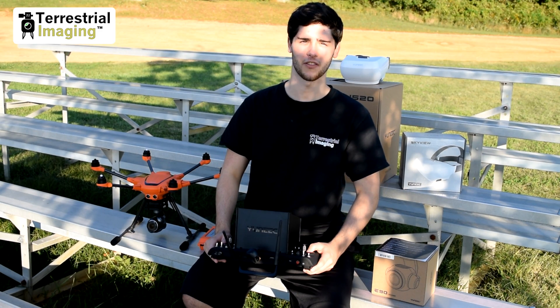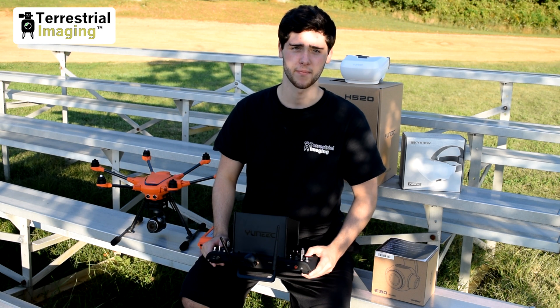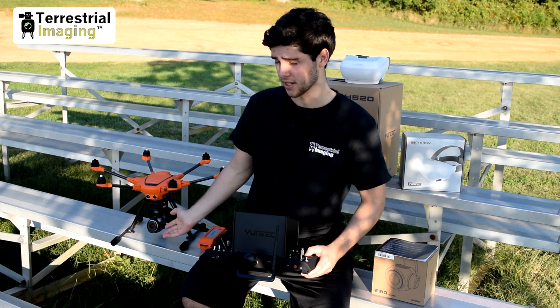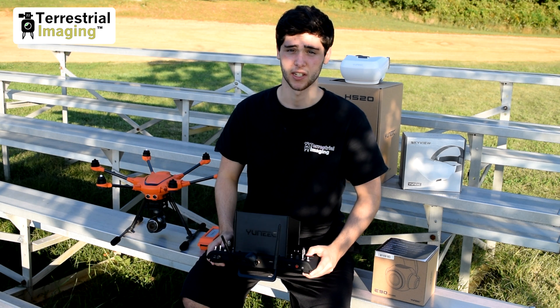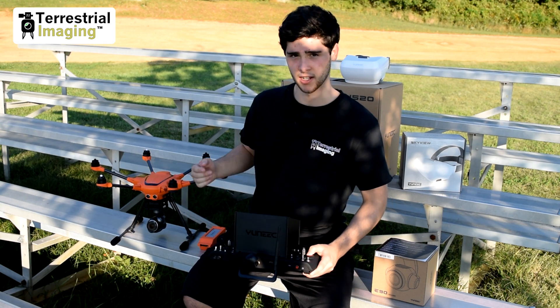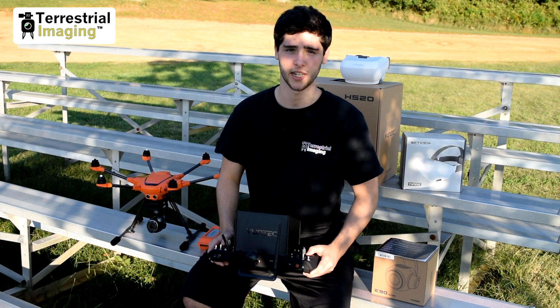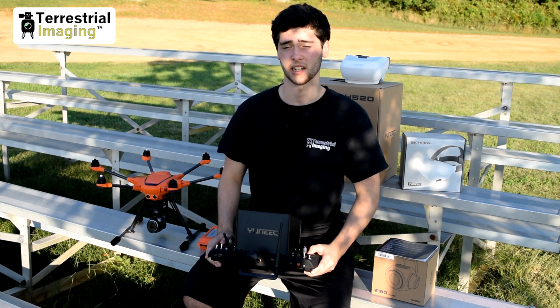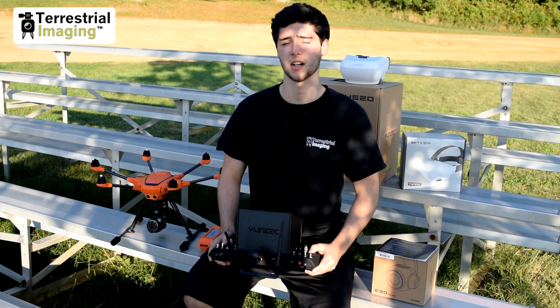One last thing I want to share — if you're not familiar with Yuneec or their Typhoon H480, the cameras on these actually rotate endlessly, full 360 degrees. It's one of the only drones on the market that does that. The legs retract and you can rotate the camera so you can get really all the shots that you need. So after giving you a brief intro to the E90 camera, let's take this thing up and see what it can do.